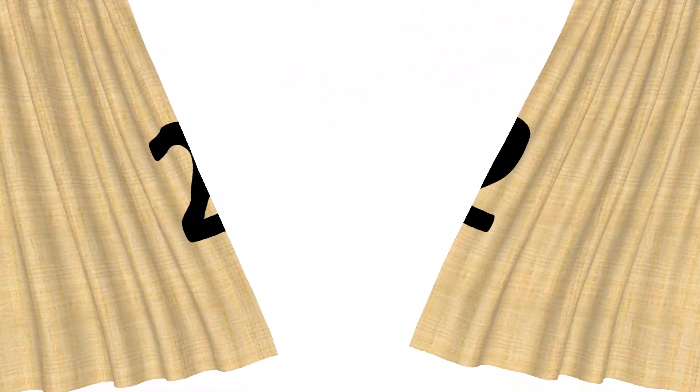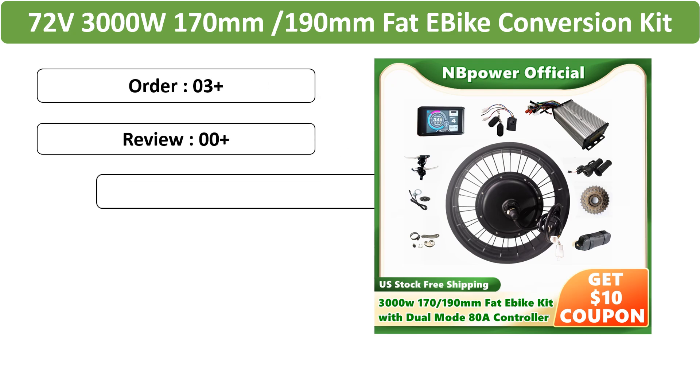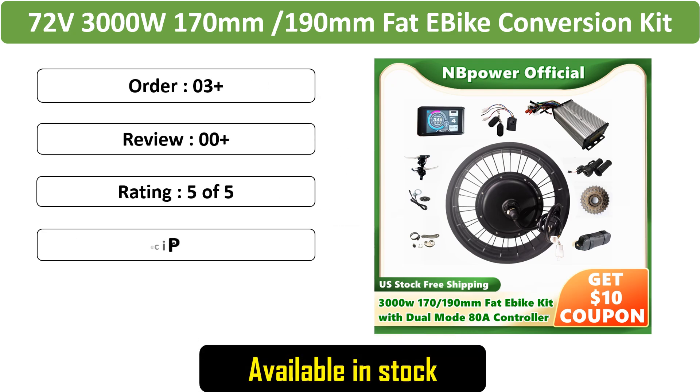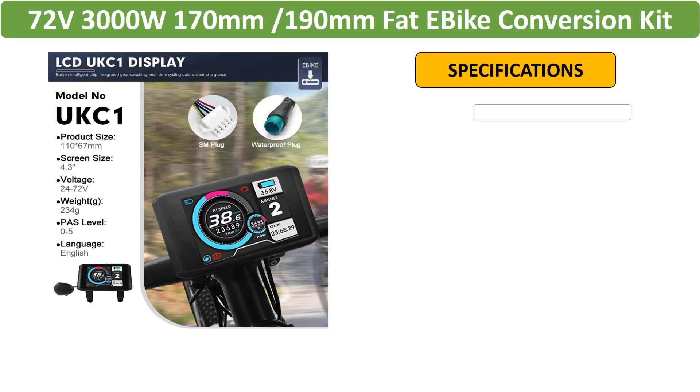Number 2: End power fat e-bike conversion kit, 72V, 3000W, 170mm / 190mm hub motor, sine wave dual-mode controller, fits fat bikes.